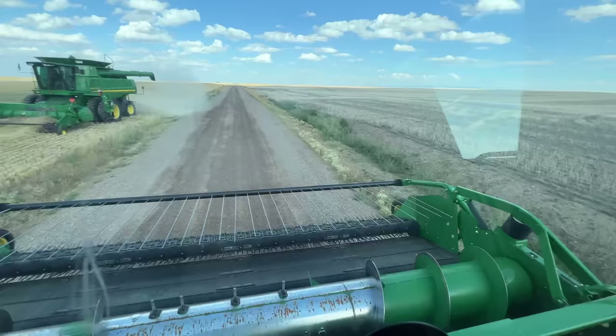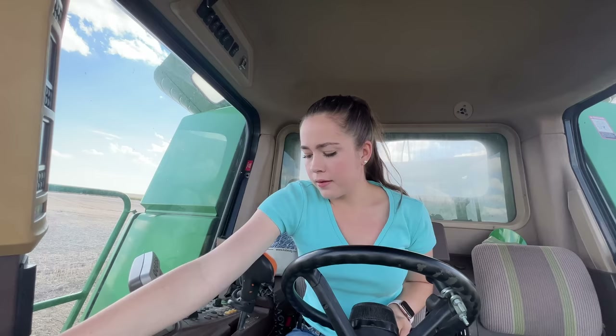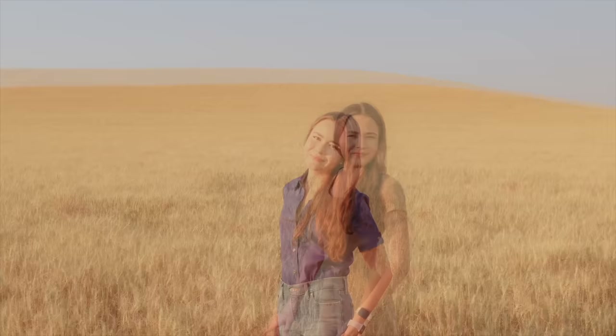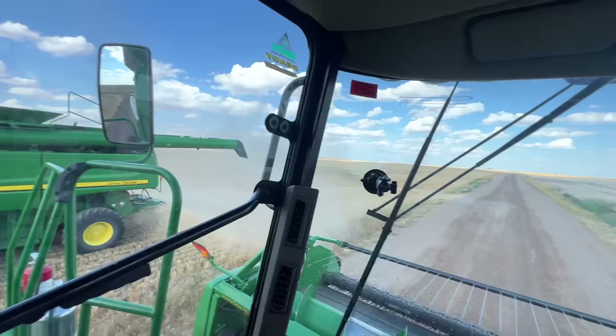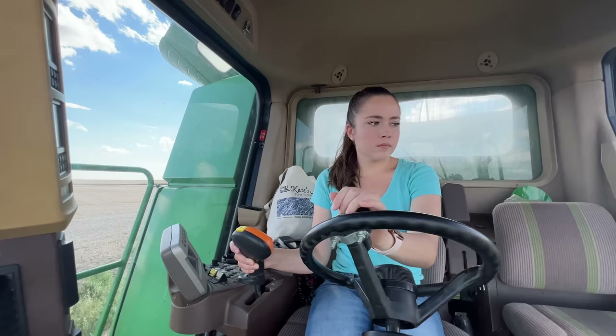Take parking brake out. I need to move it into second gear. There we go. There my dad goes. Rev it up again. Gonna move it in the field here, raise my header a bit, and drive into this spot my dad wants me to park in.